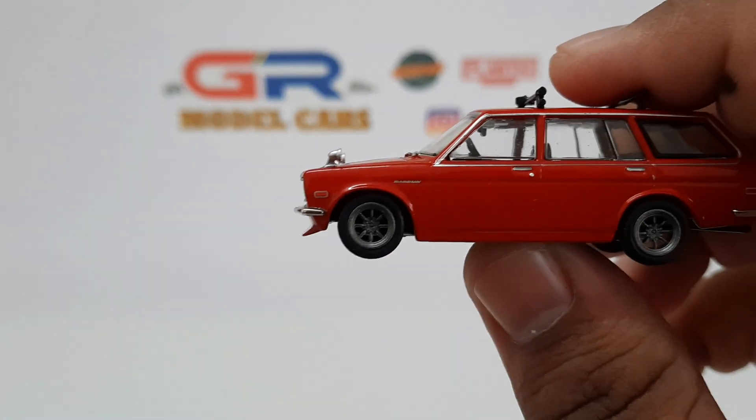Moving on to the interior, the dashboard is really well detailed. The center console also looks really nice. There are bucket seats at the front and a bench seat at the back. The door cards are also really well detailed. There's the parcel shelf at the back, and here's what the interior looks like from the left side.